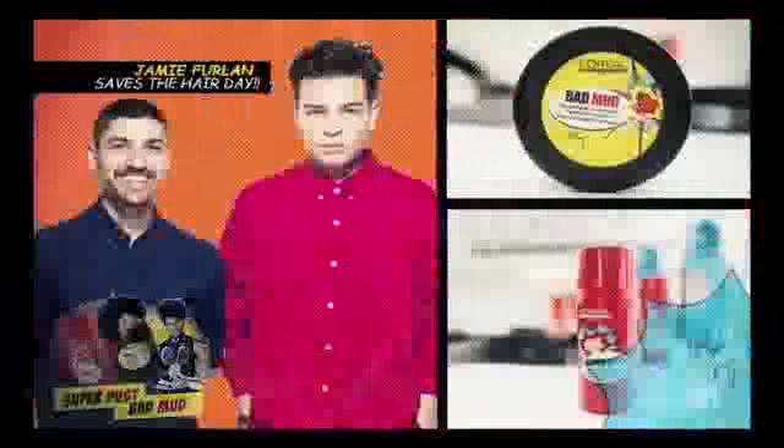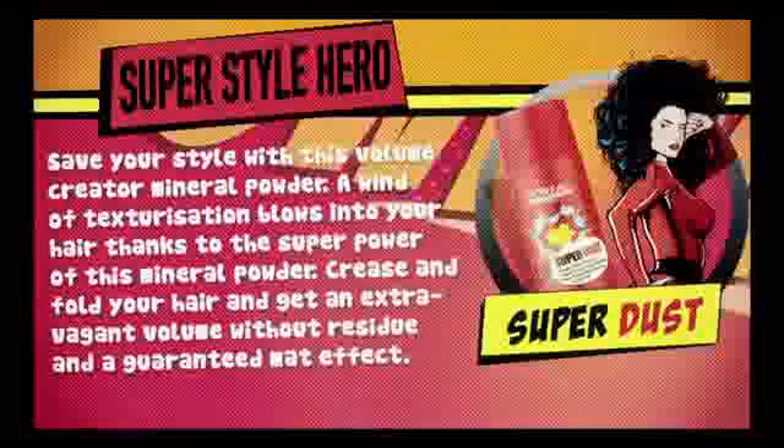And that's my end result guys, using a combination of the Superdust and the Bad Mud. I hope you like it.